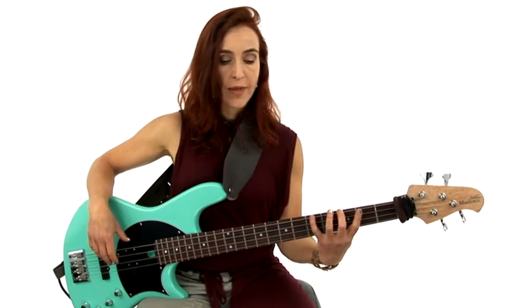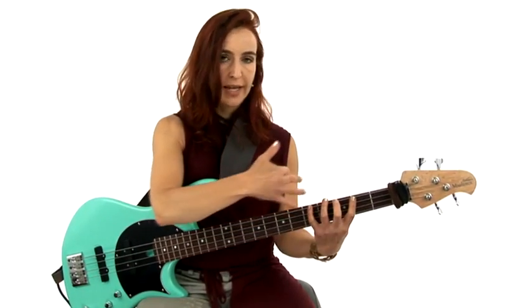Let's start with Pattern 1, which I call the hexagon. It's called Pattern 1 because the lowest note is the major root. Let's play it from the lowest note all the way up to the highest note in that position and back. Here we go.